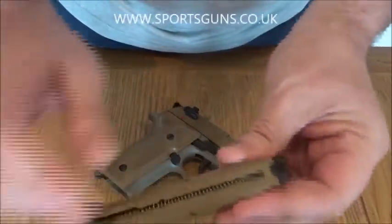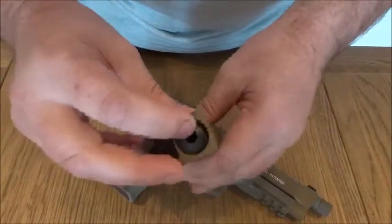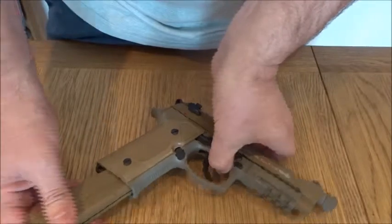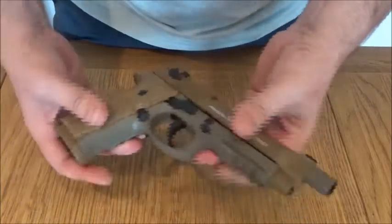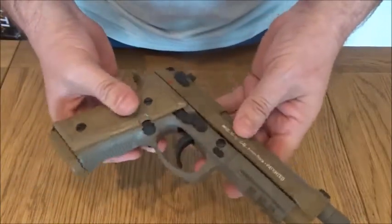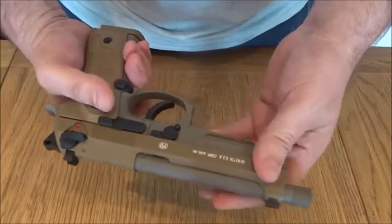Metal magazine, 16 shots, .177 steel BBs on a spring-fed system. It also houses the 12-gram CO2 and will provide about 60 to 80 shots at 100 meters per second. The pistol itself is a weighty 800 grams, so it's a fair weight to it — it doesn't feel light or tacky at all.